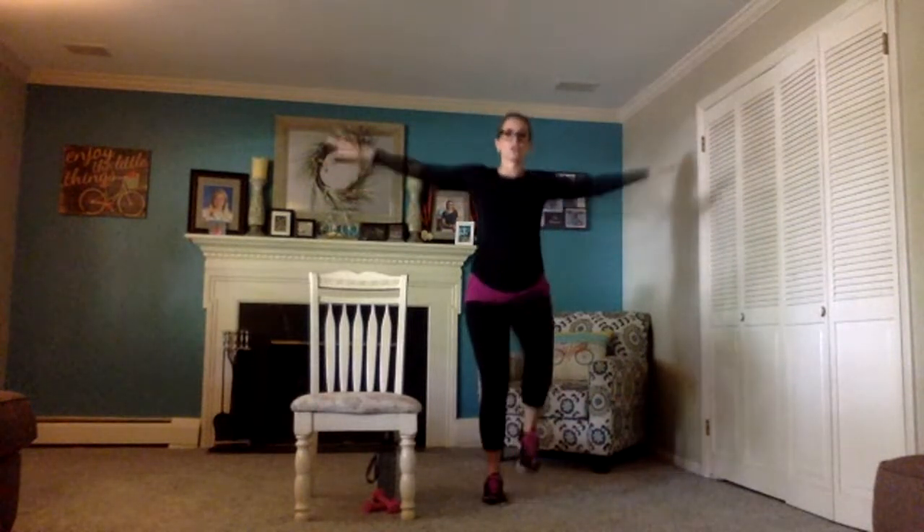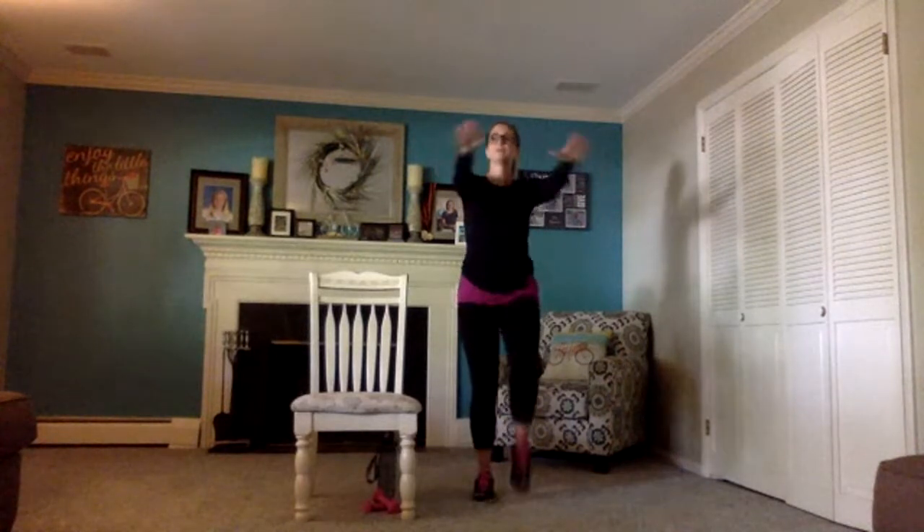Arms up — side circles and reverse, go the opposite direction. Bring your arms out in front, circles inward and out. Drop your arms down, pump those arms, bring that march up a little bit higher if you had it low. March out wide, then bring it back to center.